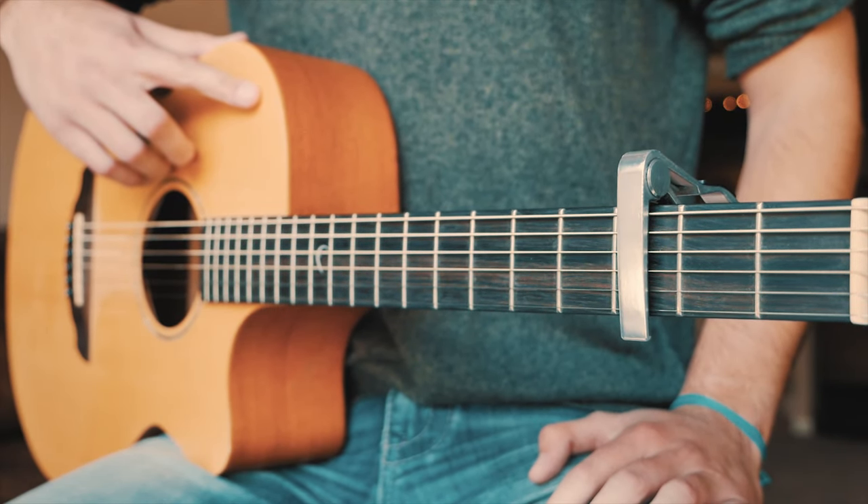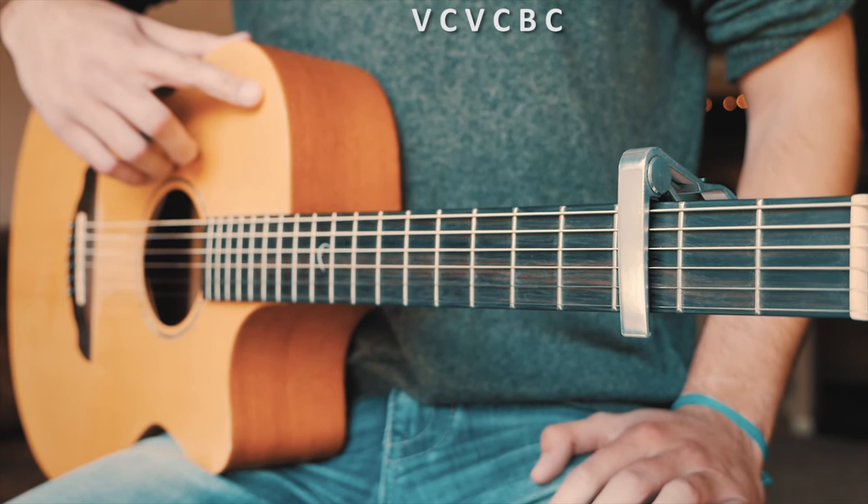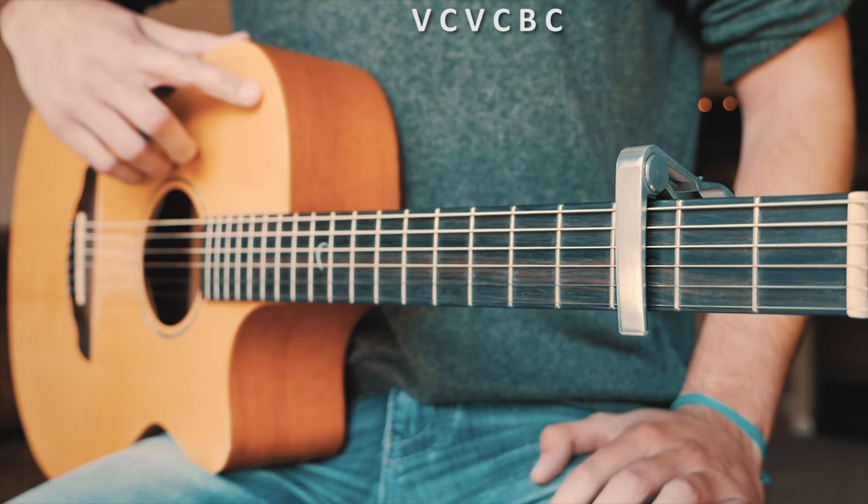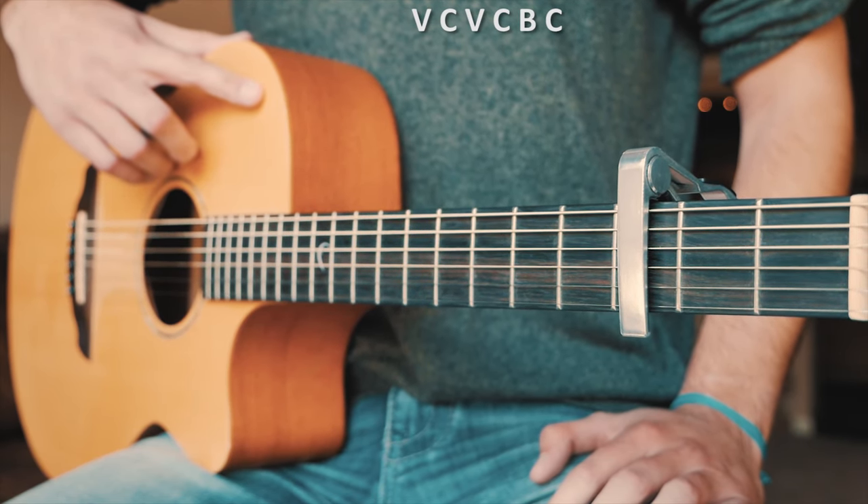The next thing you want to know for The Wait is the structure of this song. We're going to start out with a verse, then go to chorus, then verse and chorus again, then we're going to have a bridge, and then we're going to finish up with one last chorus.